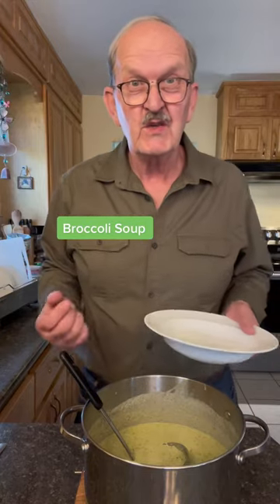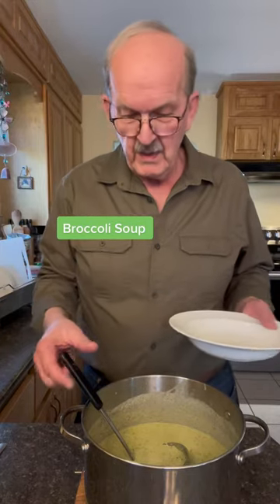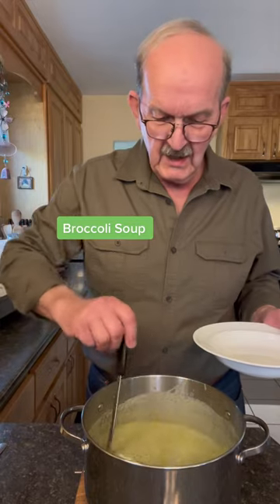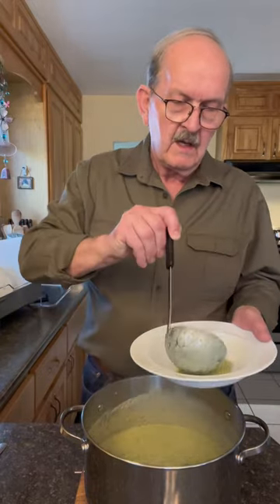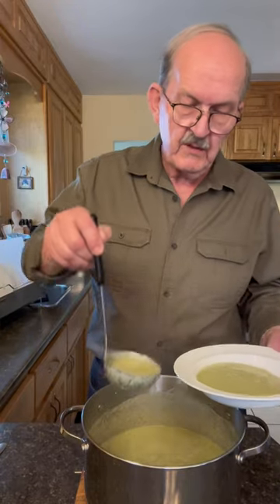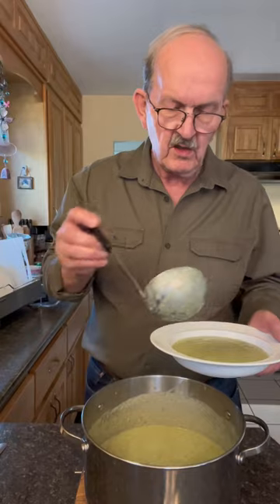My friend Hans loves to cook and this is his recipe for broccoli soup — with the exception of the garlic. He doesn't add garlic; that's an addition that I add. And it is really good. He gave me the recipe about a year ago and I still make it every now and then.